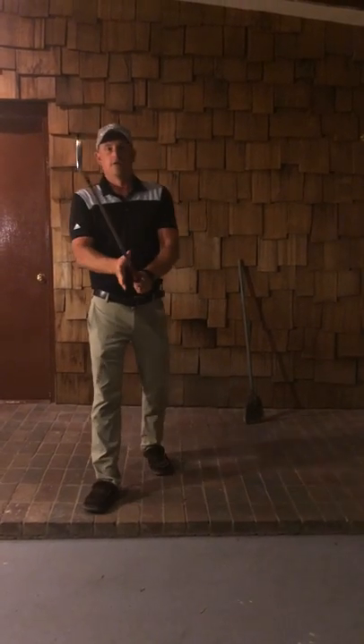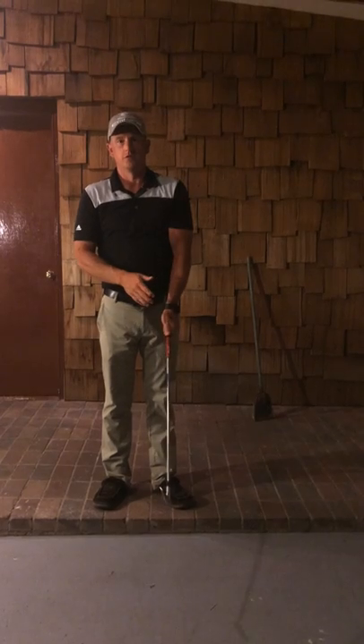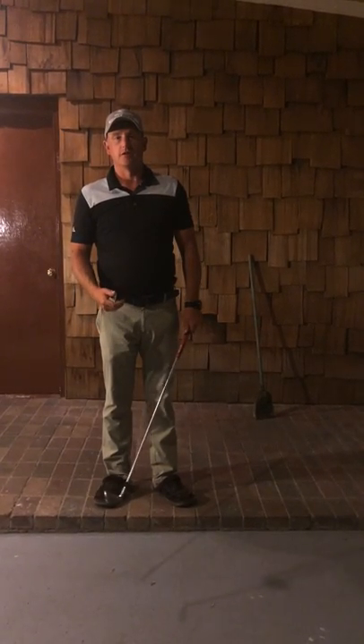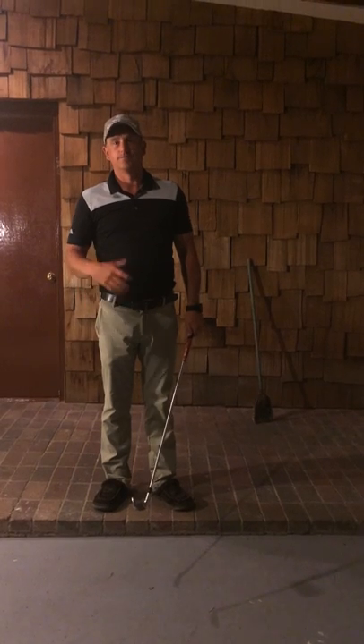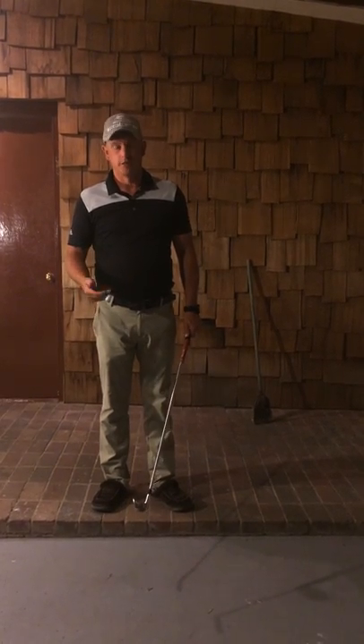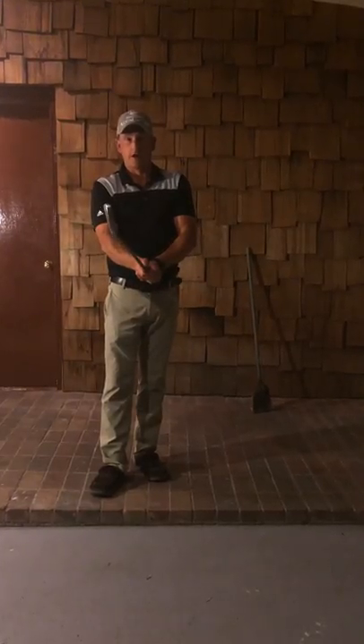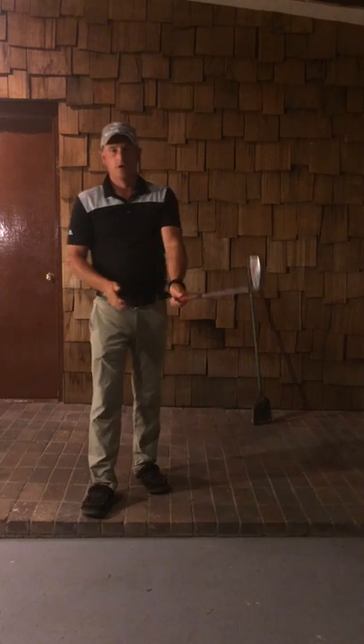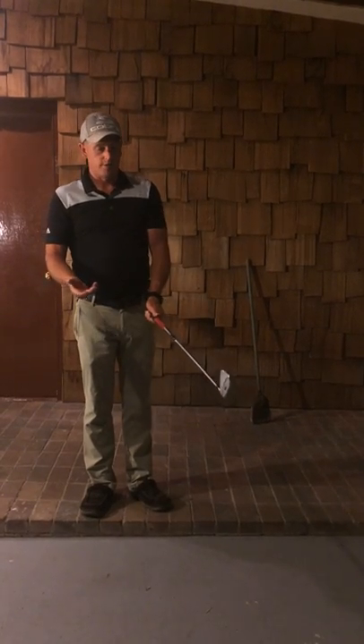Hello everybody. I'm going to get this drill done on video so you guys have something you can look at so you don't forget or feel lost. Everybody's going to be doing this for a half hour a night, so again, just to review — a couple of important things we have to do to make this drill effective.